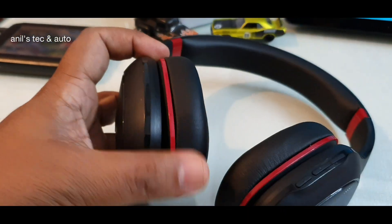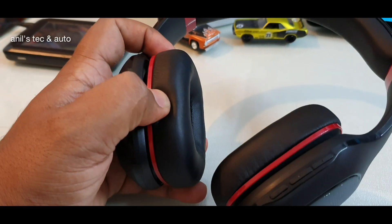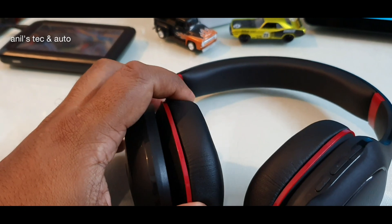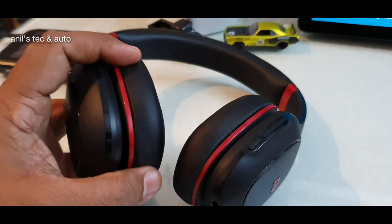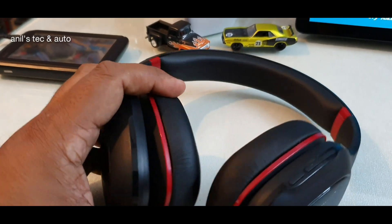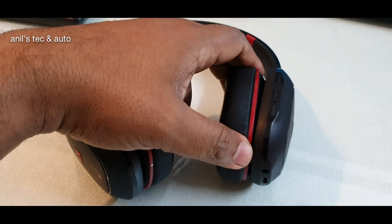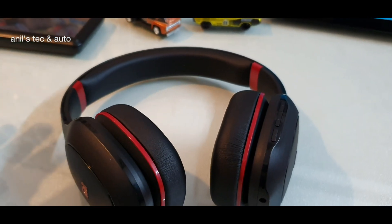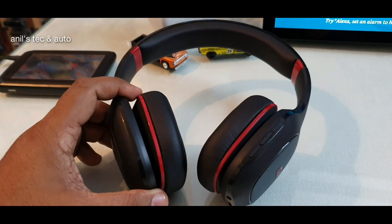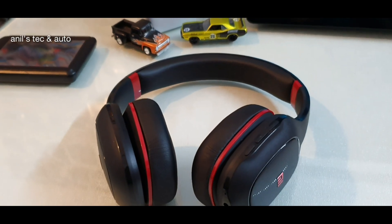Coming to another good feature of this headphone: you can see that the ear muffs actually move slightly. Even though they cannot be rotated completely, there is some nice flex on both sides. The advantage is that the ear muffs will adjust themselves the moment you wear the headphones over your head.